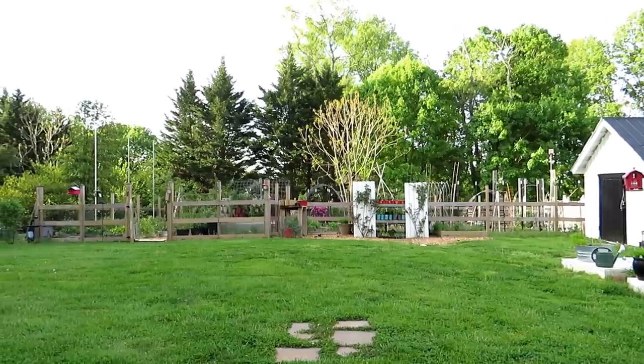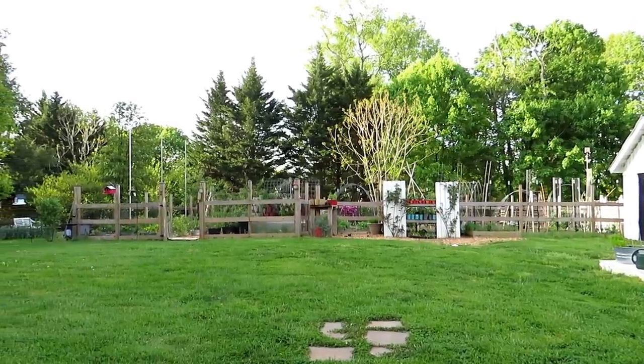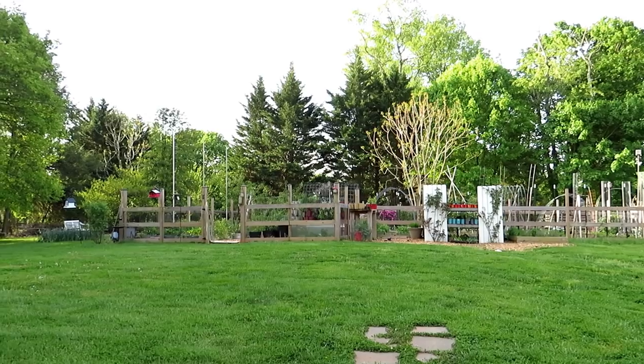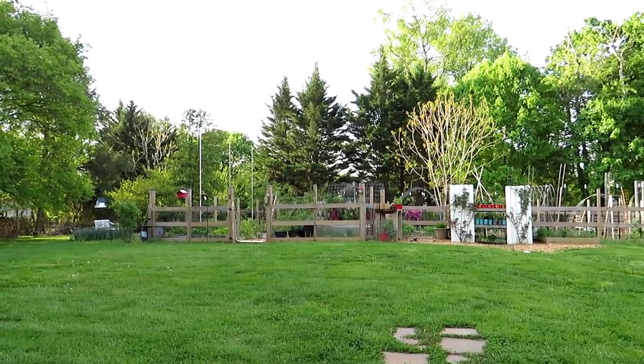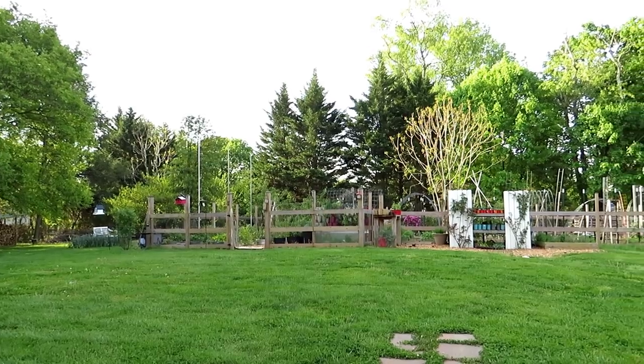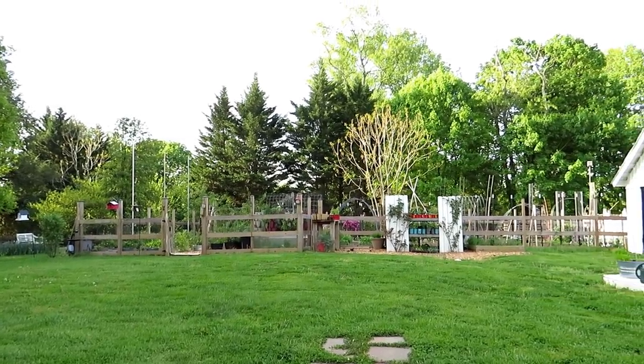Last year I had a frost come in the middle of May and it devastated a lot of my plants. But this year I checked out the weather maps — looks like no frost is coming for at least 10 more days. I checked out the Weather Channel, no frost is around, so I think I'm good.